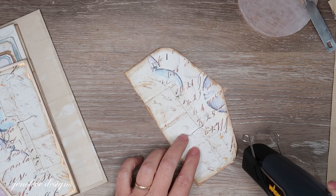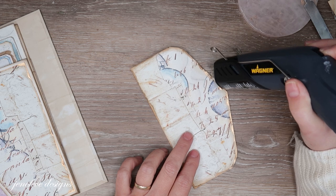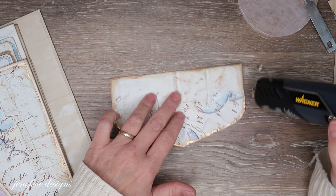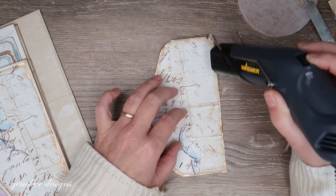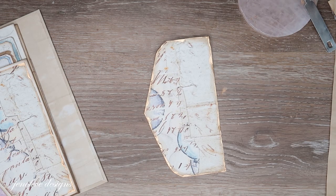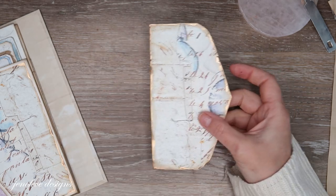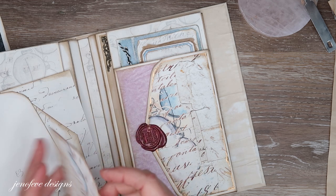You want it to look rough, not perfect. In order to set the foundry wax you have to use a heat gun — it doesn't take very long. It'll change from a dull color to a shiny color. Now I've got the shiny edge, and I'm going to go ahead and glue this down and start the matting before we do the wax seal.